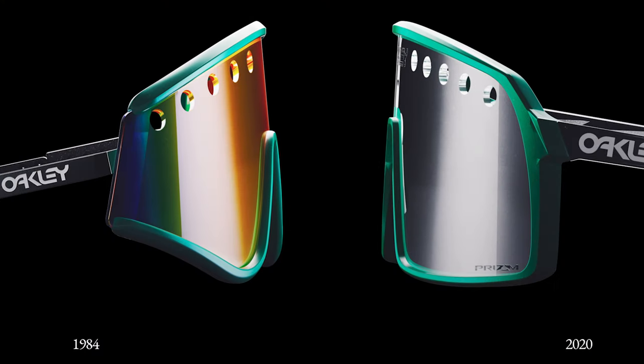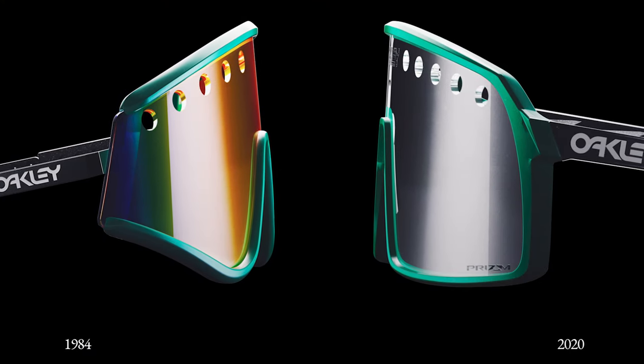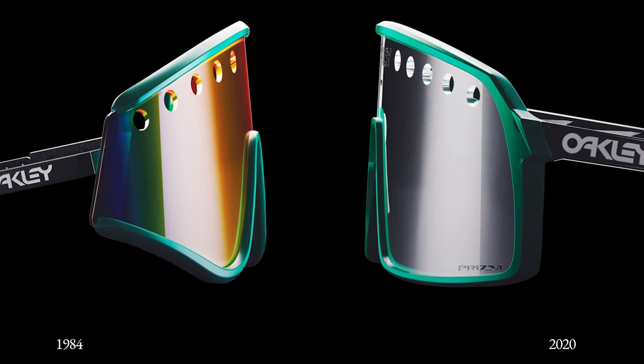What Oakley did is they went, why not go even more retro? So they're kind of inspired by the Eyeshade. If you don't know what the Eyeshade is, that was one of the first sunglasses Oakley made in the early 80s — I think 1984. They had kind of similar colors to what we're wearing now. So they made a Sutro Eyeshade-inspired setup and it has the venting.